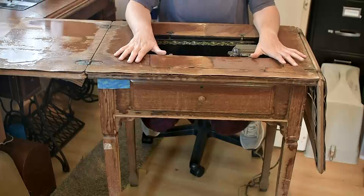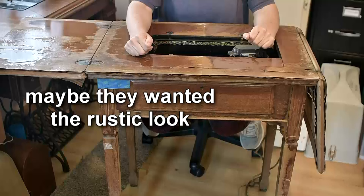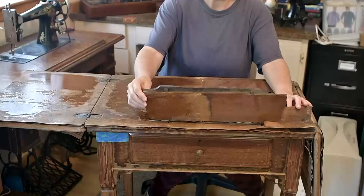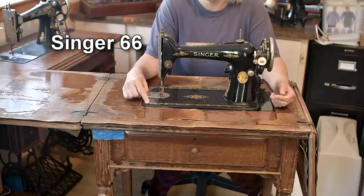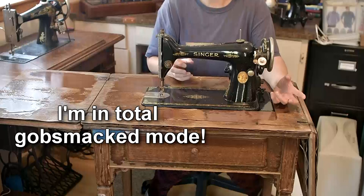Sewing cabinets like this had two roles in life. The first was to look like a piece of furniture so that the sewing machine would fit in with the room's decor and not look out of place, and the second was to protect the machine that lived inside it. Opening the cabinet up carefully and taking the machine out, you'll see that as far as protecting goes, this cabinet has done its job. This is a Singer 66 with what looked to me to be filigree decals, and the decals on both the front and back of the machine are actually in really good condition.